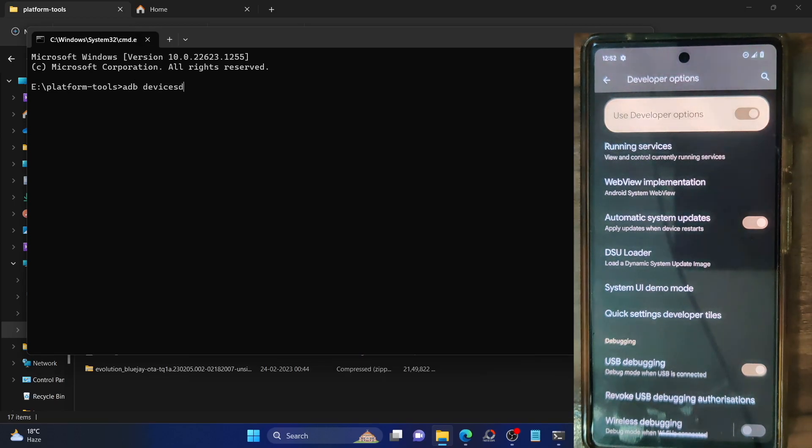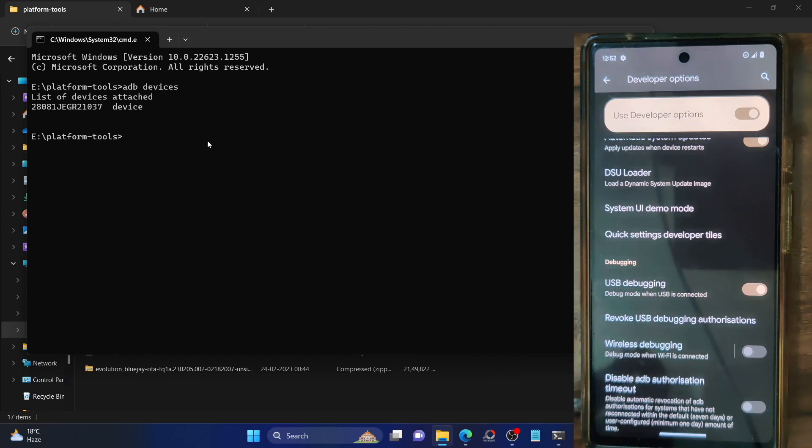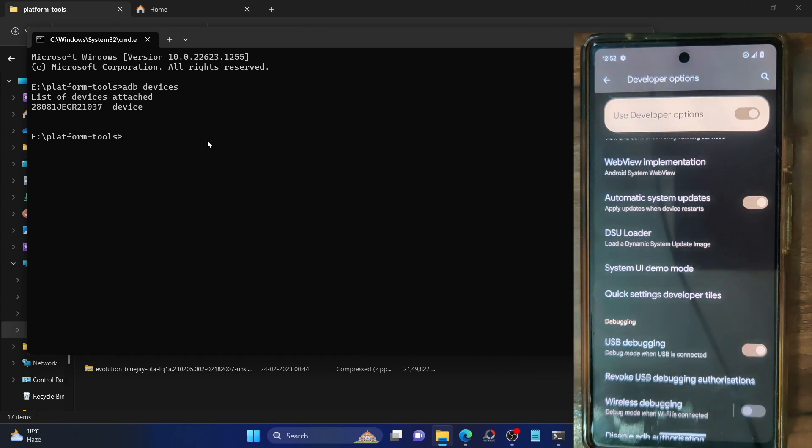Type in 'adb devices' and hit Enter. Make sure you are getting a serial ID. If you are not getting a serial ID, then unplug and re-plug your phone from the PC. Likewise, disable and re-enable USB Debugging, or tap on 'Revoke USB Debugging Authorizations.' Use the official USB cable that came with your phone and use the USB 2.0 port on your PC. Make sure you are getting a serial ID before proceeding.